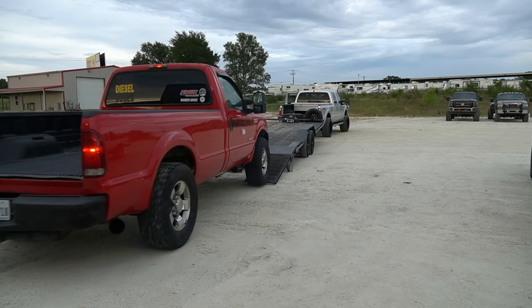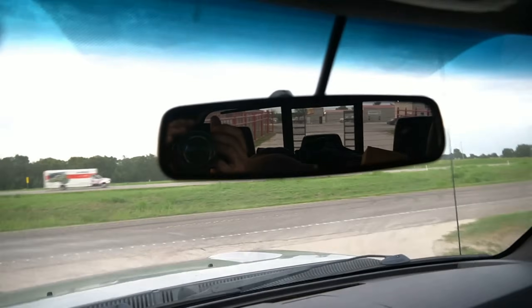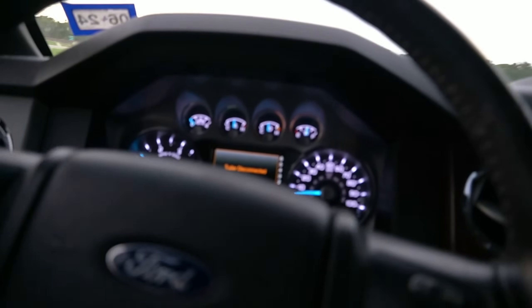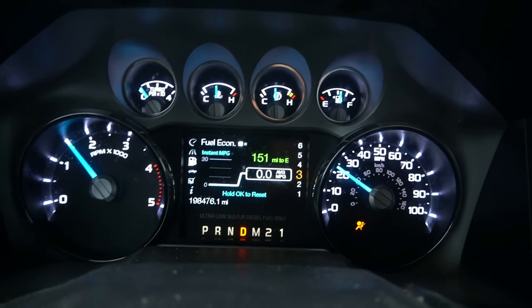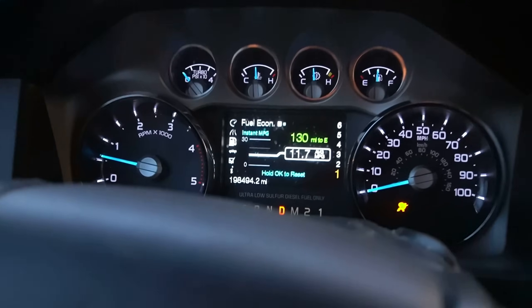It's about 10,000 pounds on the actual trailer. Now I want to test how the fuel mileage improves after we take the 6.0 off. We got the actual 6.0 off the trailer. I'm going to reset the fuel mileage right now and drive another 30 miles to see what we get on average — to show you guys how much of a difference towing actually makes. We finished the 20 miles and got 1.7 miles per gallon better without the 6.0 versus with it on. A little bit better fuel economy without the 6.0.